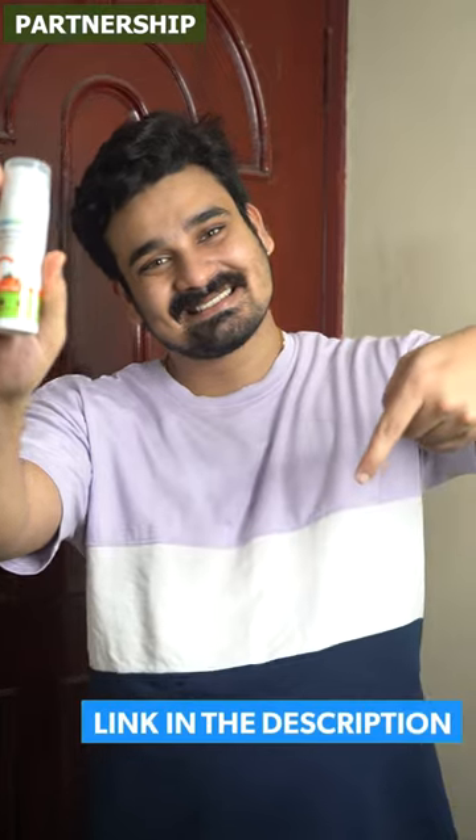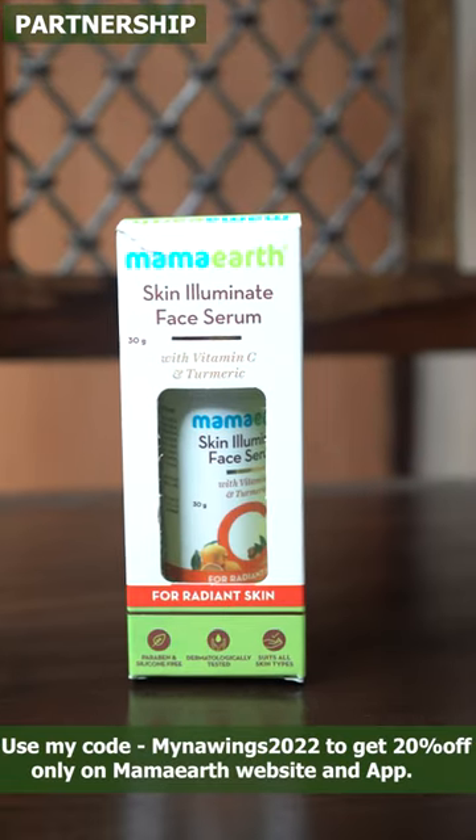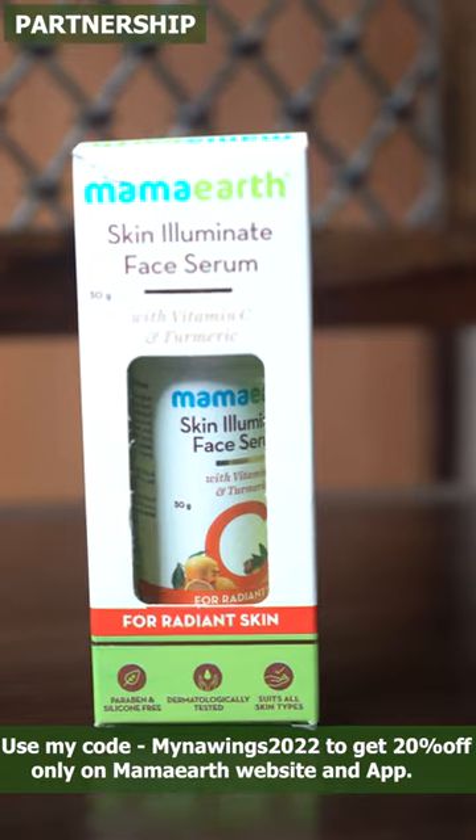We are seeing the link in the description. Use code mynawings2022 for a discount.